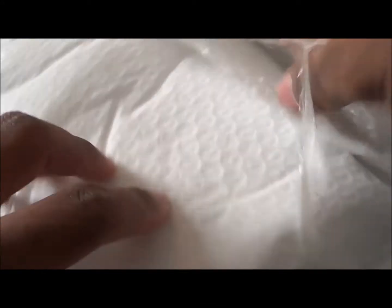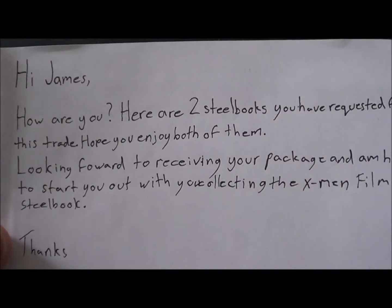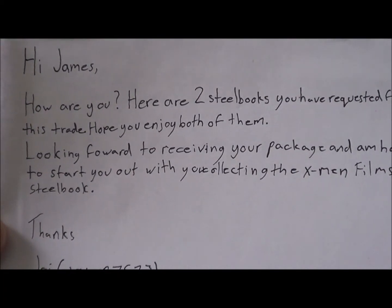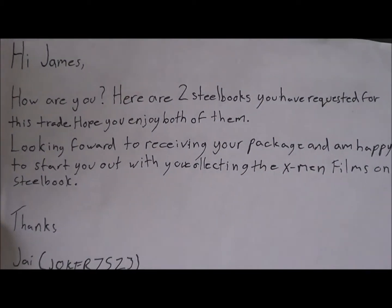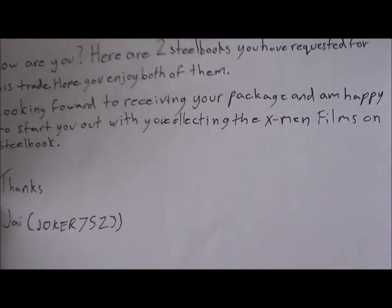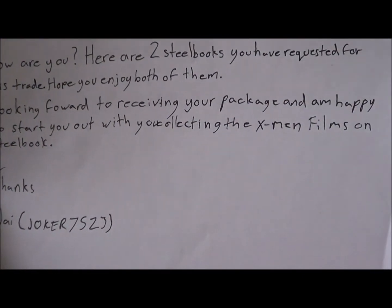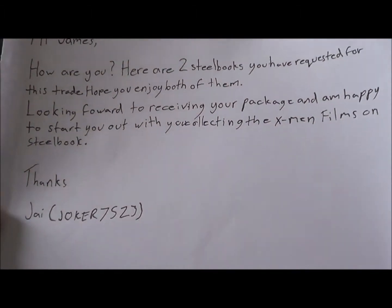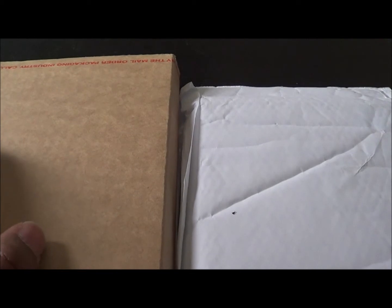Let's see what this is. Okay, so we've got two packages and a note. It says: 'Hi James, how are you? Here are two Steelbooks you have requested for this trade. Hope you enjoy both of them. Looking forward to receiving your package. And I'm happy to start you out with collecting the X-Men films on Steelbook. Thanks, Jai — aka Joker 7523.' So I'll keep that with all my other love letters.